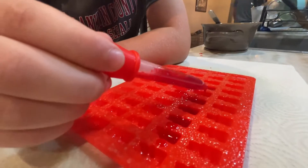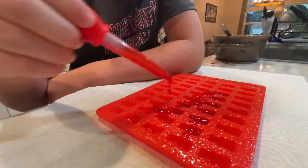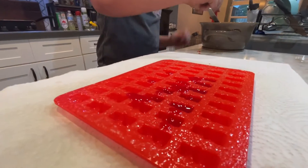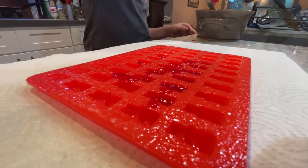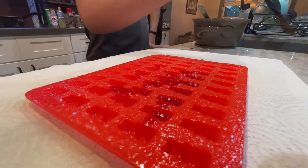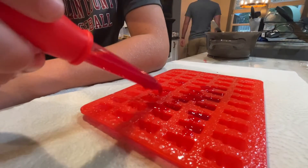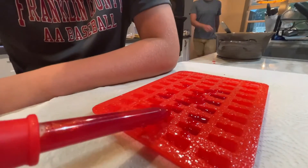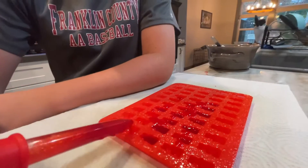You're just a messy kid. Did y'all spray this with Pam? Yep — well, actually we don't have Pam, we have olive oil non-stick cooking spray. Oh, I gotta fill it up to the top. How long does it have to go in the refrigerator?